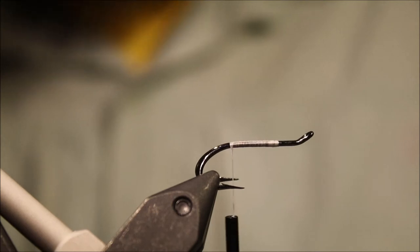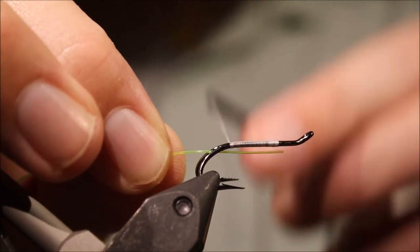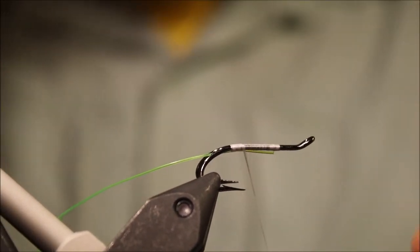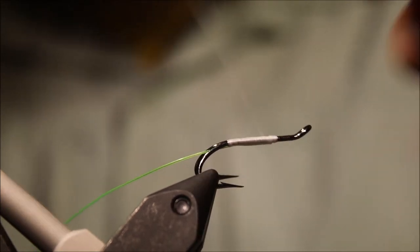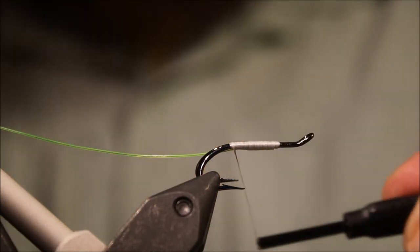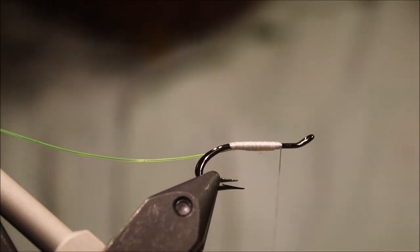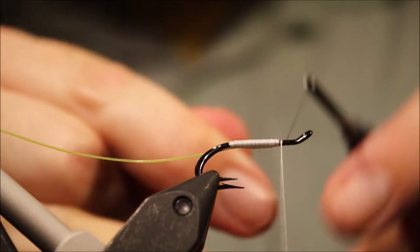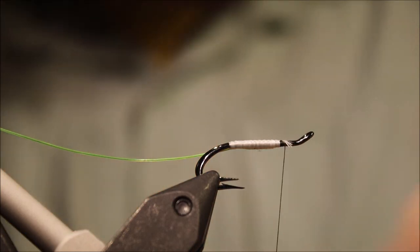I've started some white thread here. It's a slight variation from the original fly but I think it just makes things a bit quicker and easier. The original used black thread and then white Antron wool over it to give a white base. I've tied in my rib which is fluorescent yellow monofilament — this is 20lb — and that's about the length of my body. I've left myself plenty of room at the head. I'm going to switch my thread to some 8/0 Uni in black.